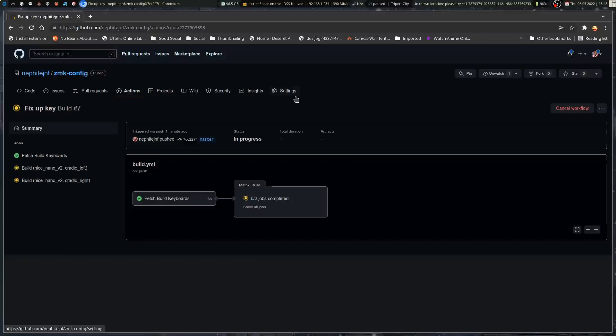It tells you how to do it for the nice nanos. You basically hit reset twice to send it into the mode that makes it show up as a mass storage device. You copy the proper UF2 file over from the firmware zip, and it'll auto-flash once it copies over, then reset the keyboard half. You do that with both sides, and it's pretty simple.